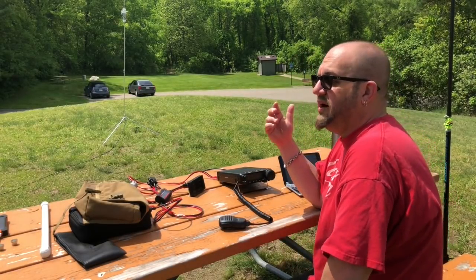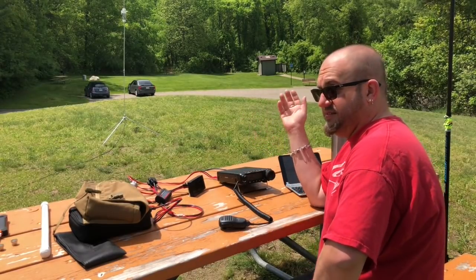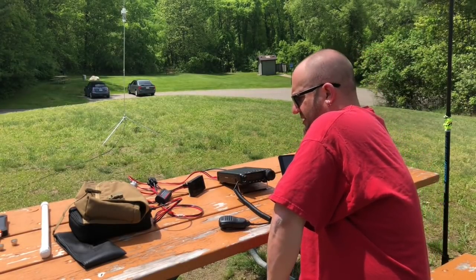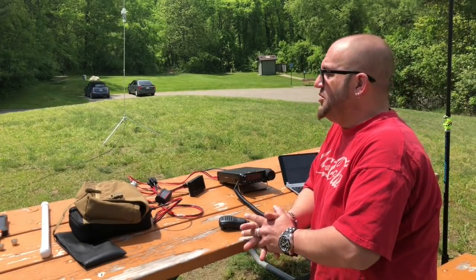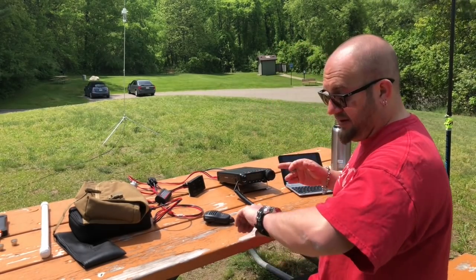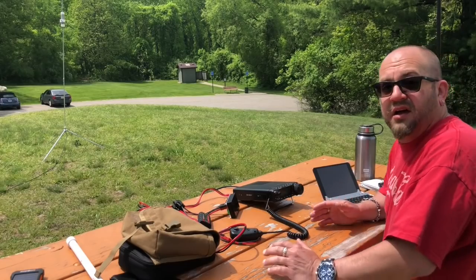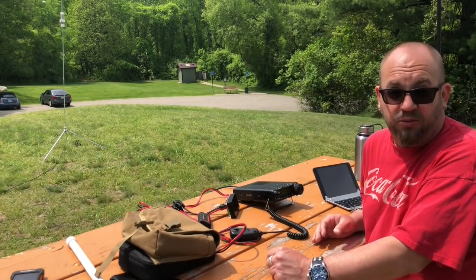The signals are really quiet today. The guy from South Dakota was a true 5-7. Everyone else is not even moving the meter. That's okay — we can still hear them. I just think 20 meters is kind of crappy today, which is unfortunate. I have so much interference at my house on 20, I can never get on anymore. I'm going to tune this up on 40 and see what we can do. We got 5 contacts — that wasn't even 10 minutes.